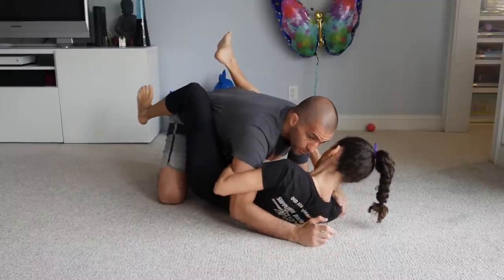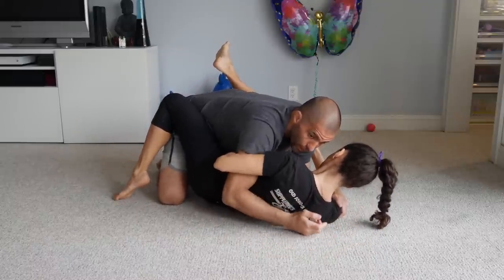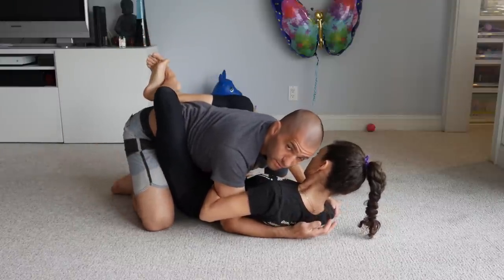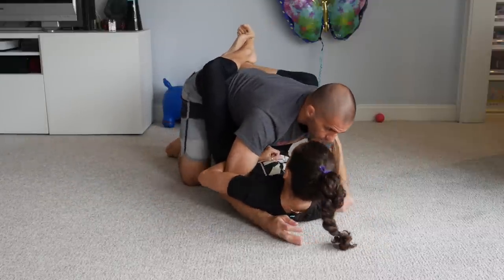If she's already going to her side, I'm going to walk to my right, pinching my elbow against her body, so I can bring her flat towards the ground.